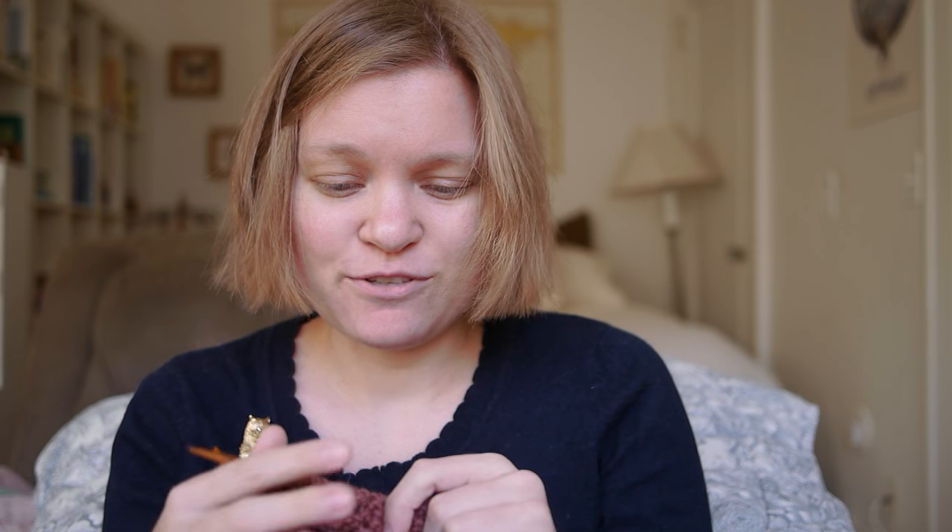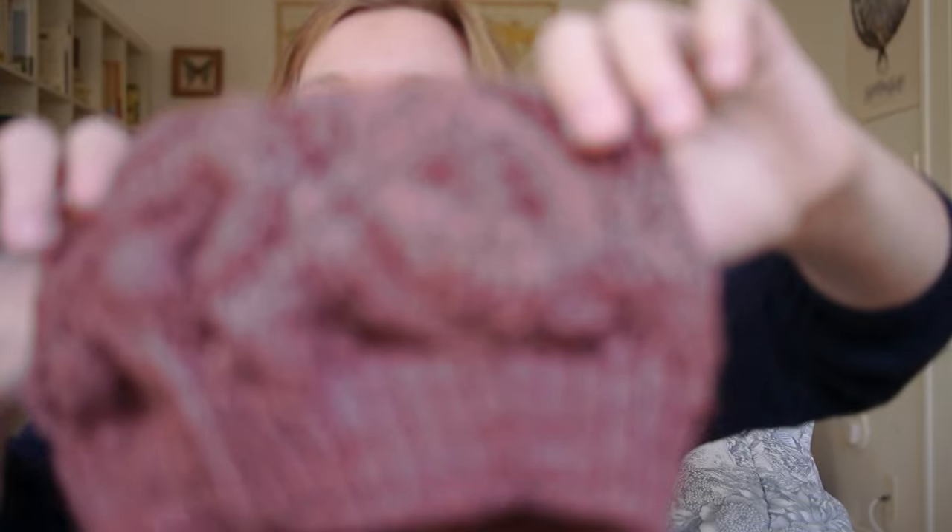I forgot to put the focus setting that I've been using on my last episode — that's why the focus is a bit off — but I have gone back to my old lens because I just think it looks better. Enough about the technical rambling; let's get to the knitting.